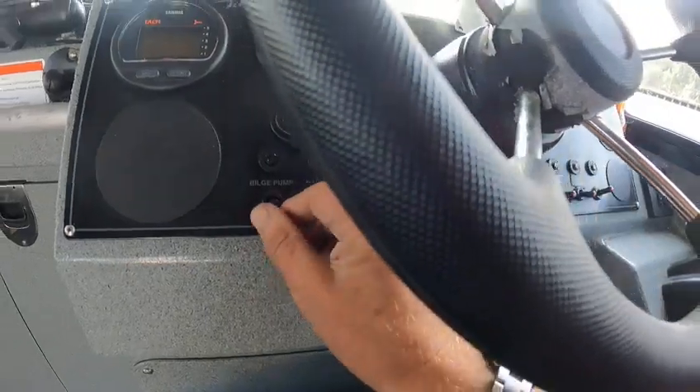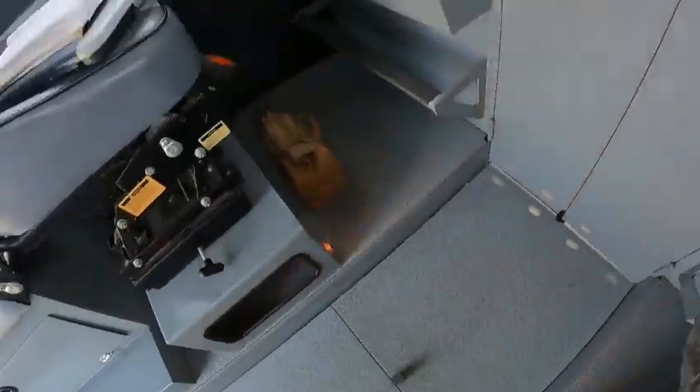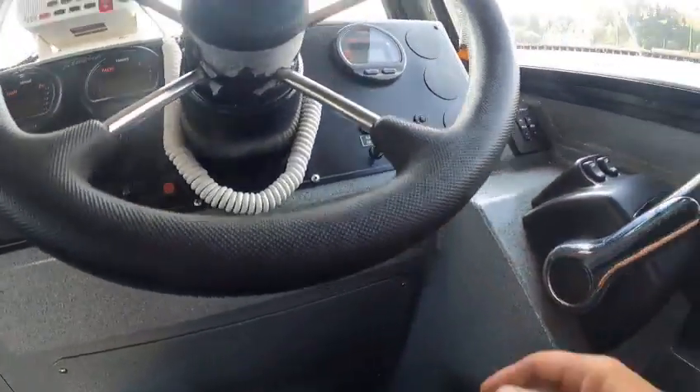Horn works, nav lights — we'll go. Pump works — I showed you all that. Cabin lights — I showed you all that. Half lights — I showed you that. Wipers. So now we're just going to do the running of the motors.